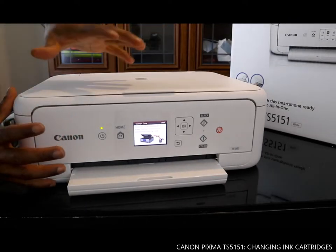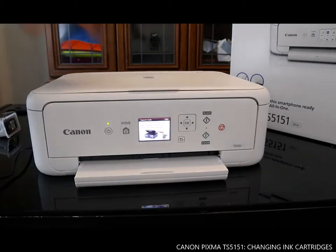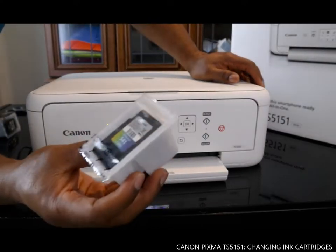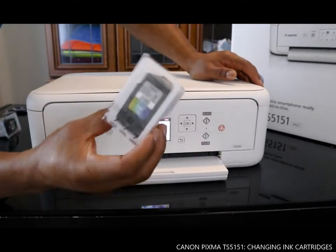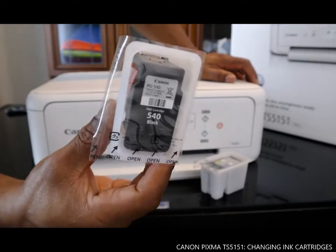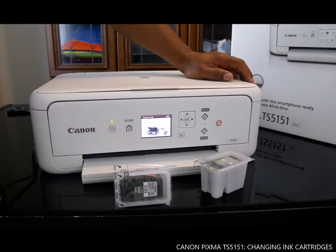Without taking much time, we need to install the ink cartridges. The ink cartridge for this printer is 514 for color — this is the 514 color — and the next one is 540 for black. So we are going to install these right now.